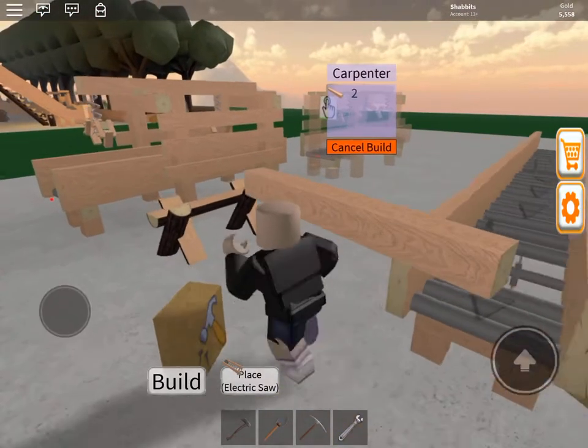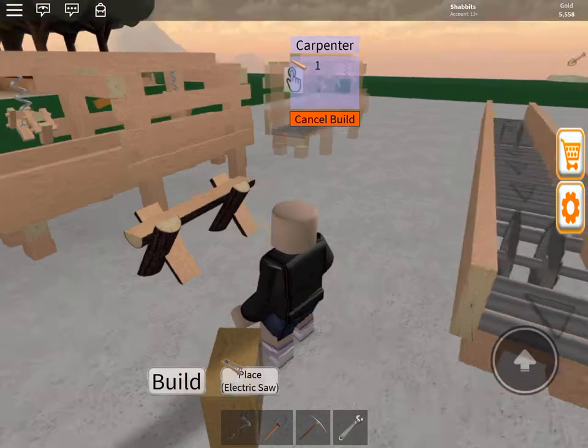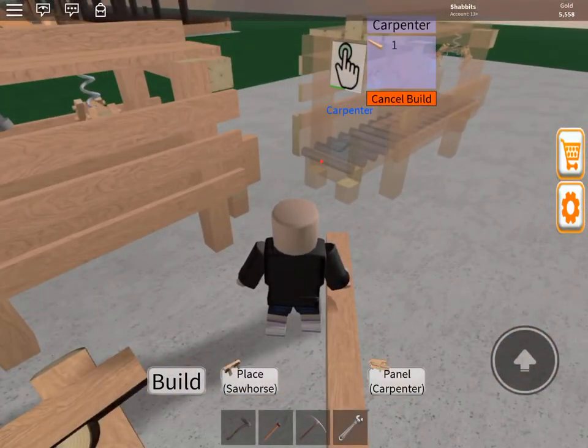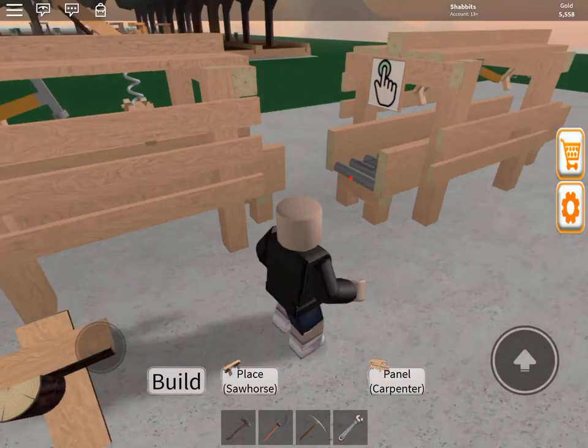Put you one. Get in there, you. There you go. And two. So there we go, we got us — there we go. We just made a carpenter. I don't need two right now, I'm gonna pack it.